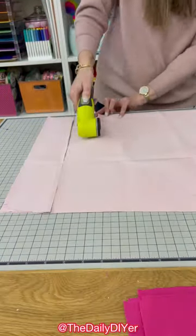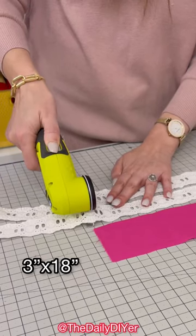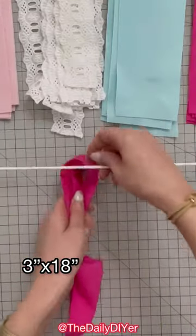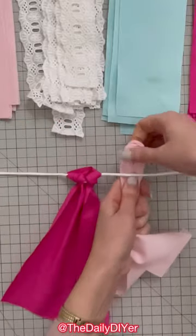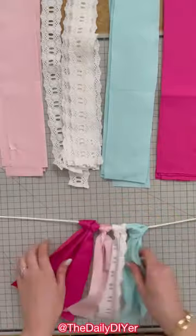Let's make easy mantel decor for Valentine's Day. To make a rag banner, I use the Ryobi lithium-powered cutters to cut fabric and lace into 3-inch by 18-inch long strips. Attach the strips onto cord by folding them in half, placing the loop under the cord, and pulling the tails through the loop. Continue your pattern to desired length.